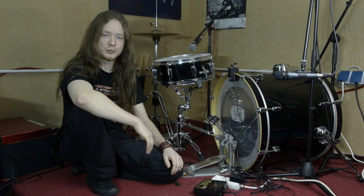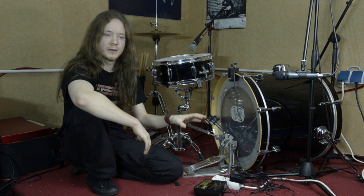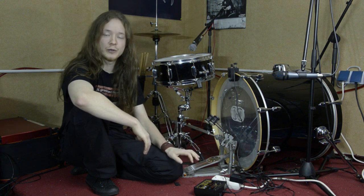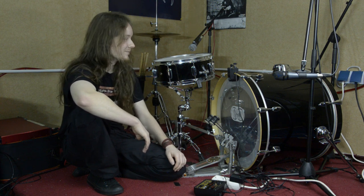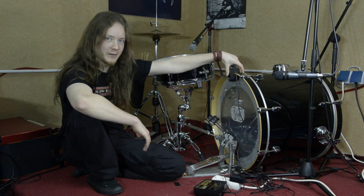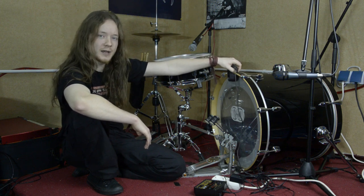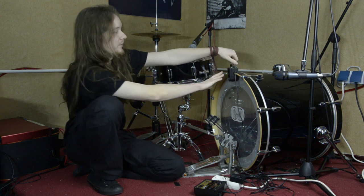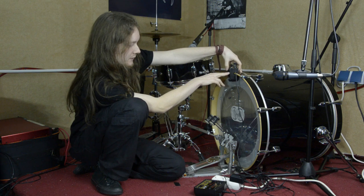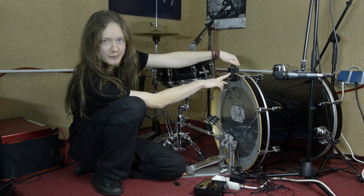Let's talk about mistakes and problems that can occur when using a trigger. First of all, all the trigger components are valuable equipment, so make sure to treat it well. If you don't screw the trigger tight enough to the bass drum, the vibrations during playing may cause it to become loose — in this case it doesn't detect your hits anymore, and eventually it will fall off after a few songs. So make sure it is always as close to the bass drum as possible and screwed tight, but not too tight because you don't want to break your valuable equipment.